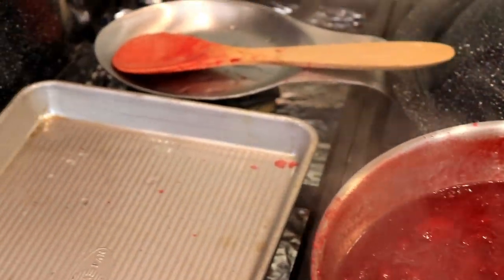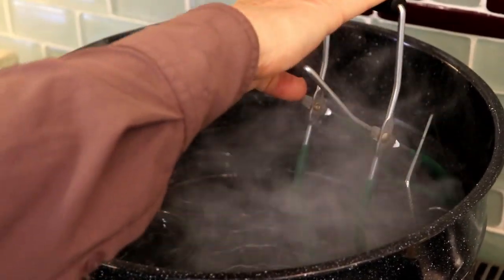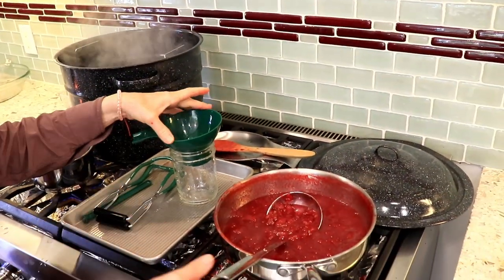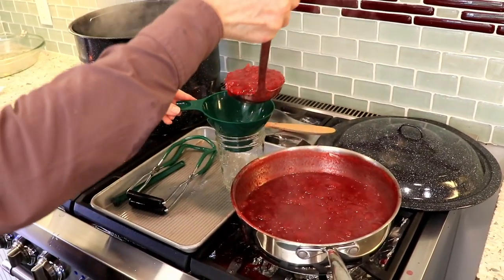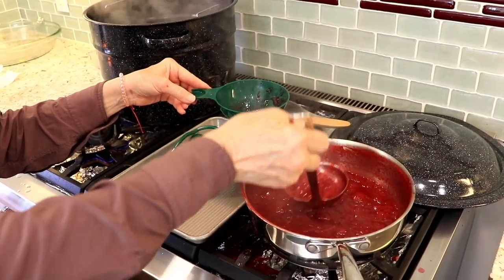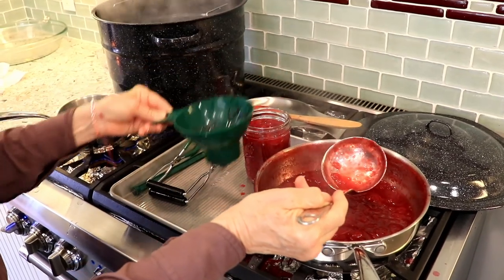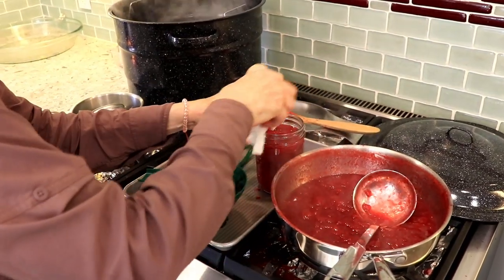We are going to lift our jars out of the deep water canning bath. You can sterilize your jars in a dishwasher or you can do them in your pot — just make sure you have a lifter so you don't burn your hand. And now we are going to put our jam into our hot jars. That looks awesome. You want to leave a little head space.